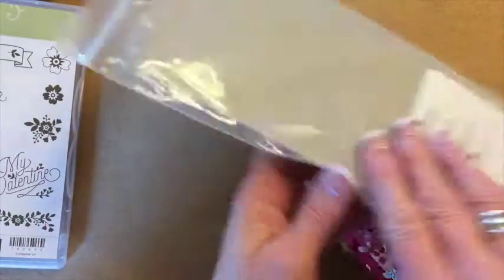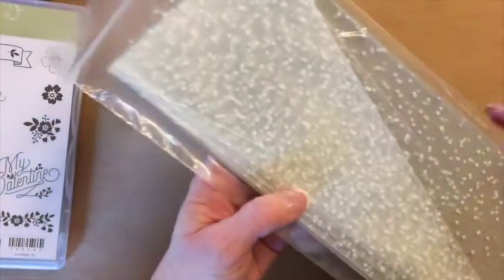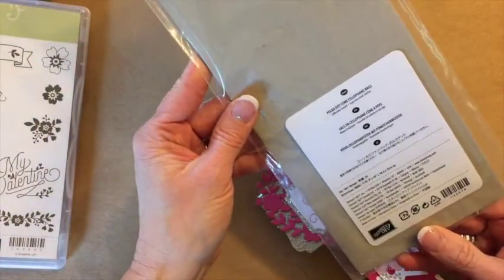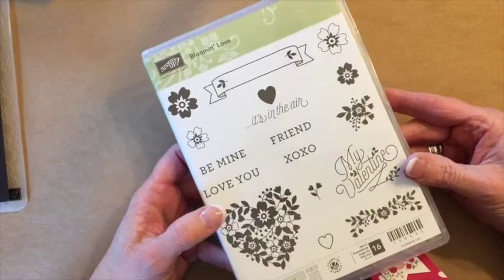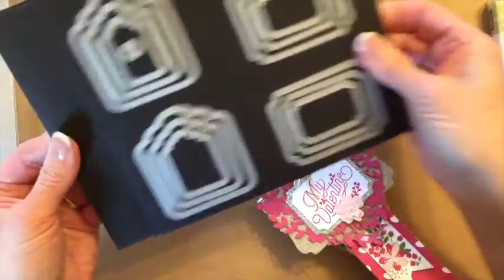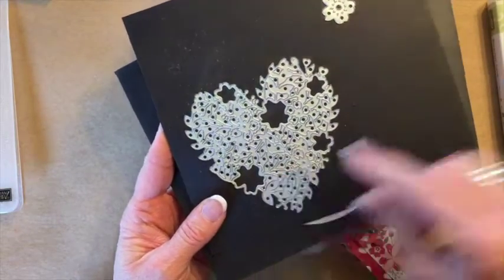We're going to use the polka dot cello bags. Here they are. They come like this in a package and I believe you get 25. We'll also use the stamp set Bloomin' Love and we'll also use the coordinating framelit, which is right here, and we'll cut the heart out in rose red.